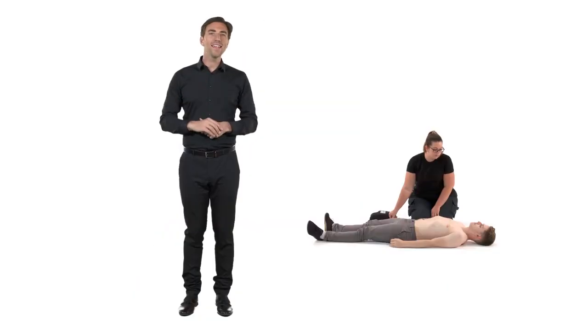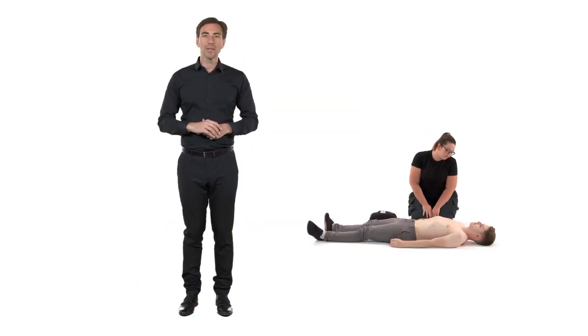Once an AED has been brought to you, ask someone to switch it on and follow the prompts to apply the pads so that you don't have to stop giving CPR. Once switched on, the AED will immediately start to give you visual and verbal prompts telling you what to do. The AED will give instructions similar to these.